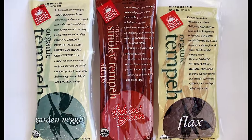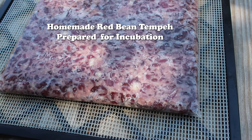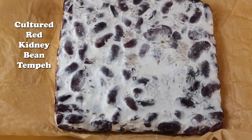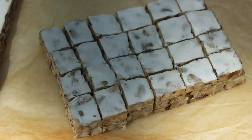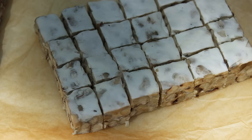While this is still a currently controversial subject, homemade versions might have an increased advantage over commercial tempeh created in a controlled environment, due to the fact that wild airborne B12-producing bacteria are more likely to be present. However, whether or not it is a bioavailable form of the vitamin is also debatable. We do not therefore recommend that vegans rely on tempeh exclusively as a vitamin B12 source, but should additionally supplement to ensure adequate levels of this important nutrient.